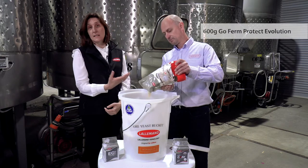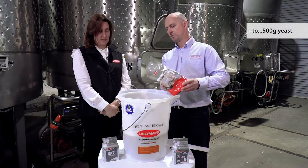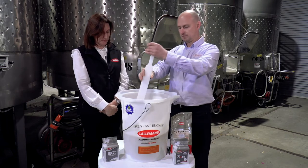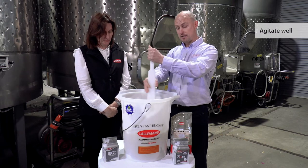We're using about 600 grams of the GoFerm Protect Evolution to 500 grams of yeast. It does require a reasonable amount of agitation and it will take about 10 minutes to rehydrate correctly.